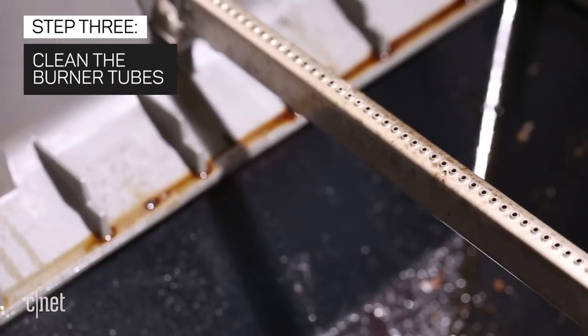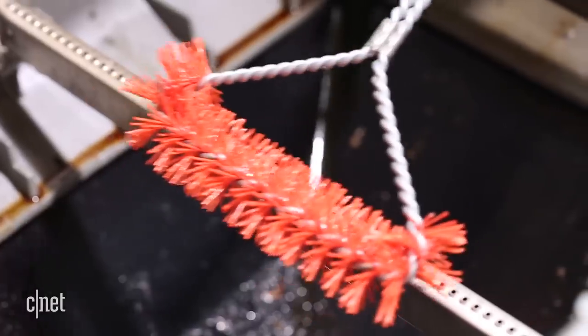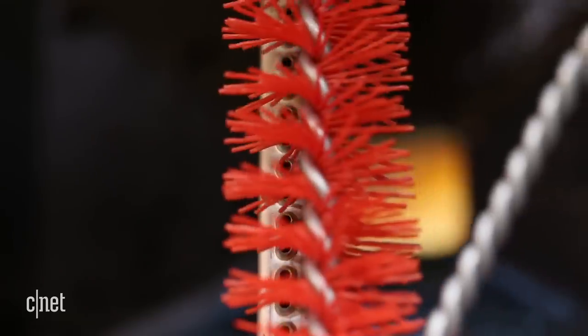If you have a gas grill, one part that often gets clogged is its burner tube. Use a nylon or steel wire brush to gently clean the small holes on the tubes. Be sure to brush from the center of the tube outwards, moving sideways, not up and down. Otherwise, you may push debris into the tube or holes themselves.